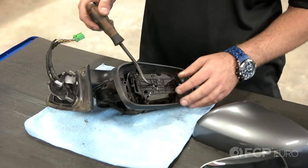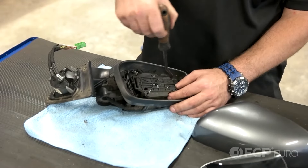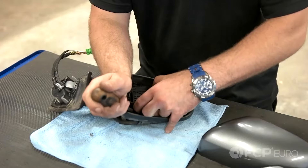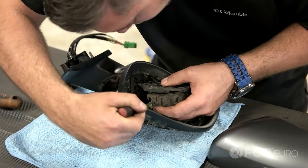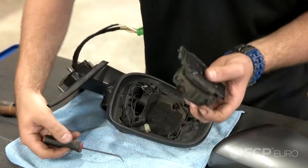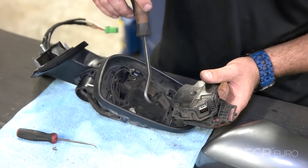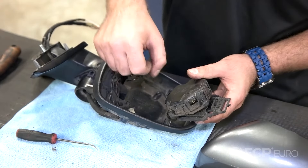Now let's remove the mirror motor assembly from the mirror housing. Get behind it with a hose removal tool and basically just lift up. Then use a pick to aid in pulling out the connector. There are three points where the mirror housing secures to the motor — they just snap into place, so we're aiding it to snap out of place.